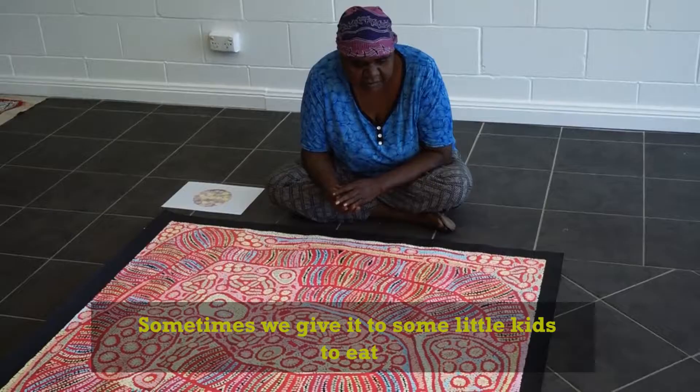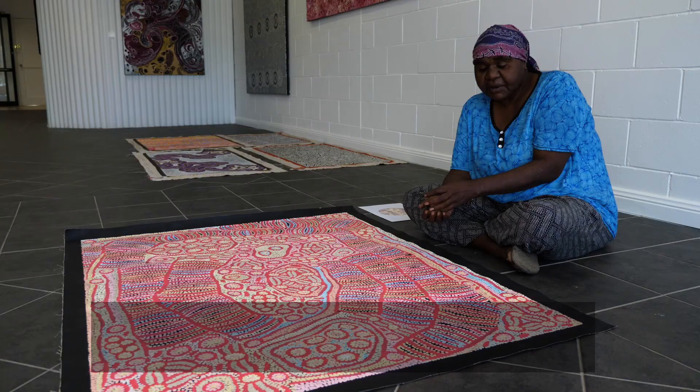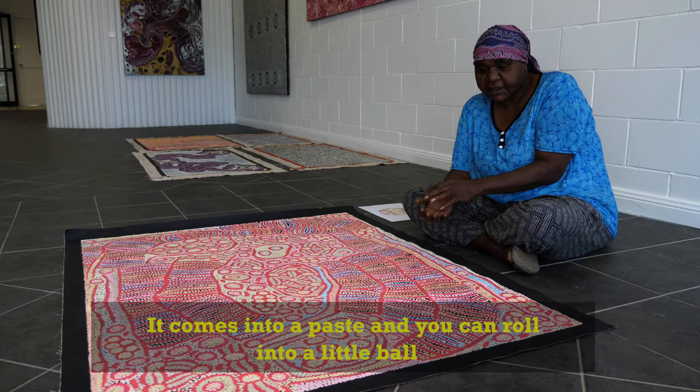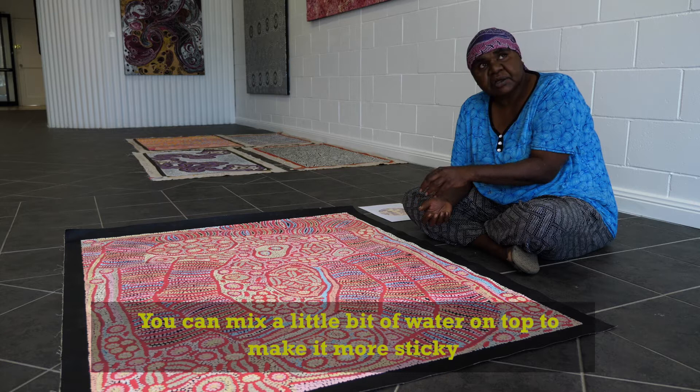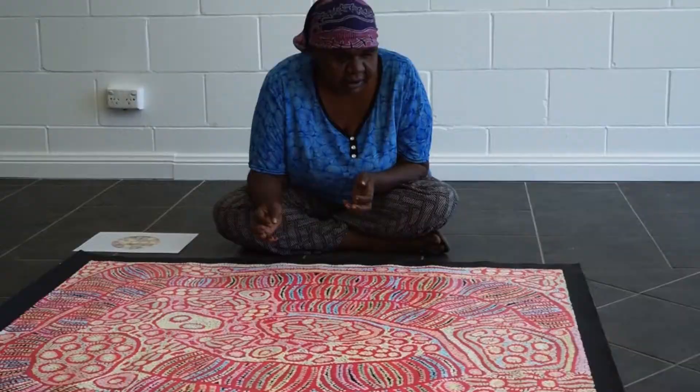Sometimes give it to some little kids, they can eat. It comes into a paste and you can roll it into a little ball. You can mix a little bit of water on that to make it more sticky. We still do get bush raisin. I think it's this season. And we get bush raisin, we collect them.